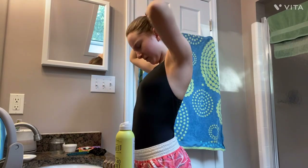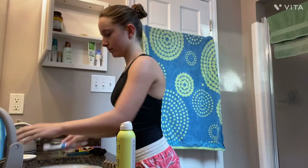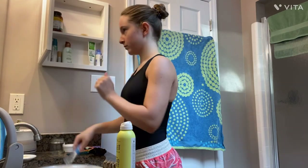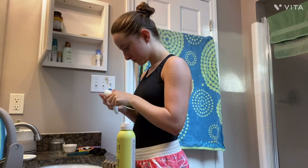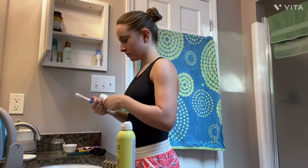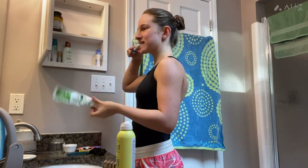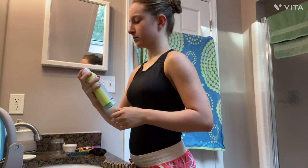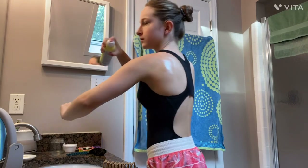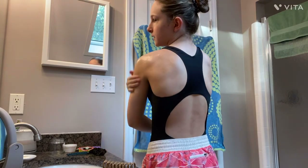I grab my hair tie and put it on. To me it looks like a ballet bun, but it would probably fall out if I started hopping around doing ballet stuff. Now I'm getting my toothbrush, rinsing it, and putting toothpaste on it so I can brush my teeth. Now I'm brushing my teeth. Now I'm putting my sunscreen on — this sunscreen is from the Seaweed Co, I think, and it is 40 SPF.